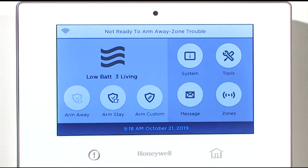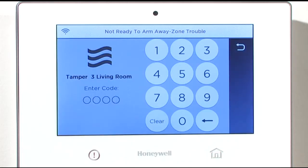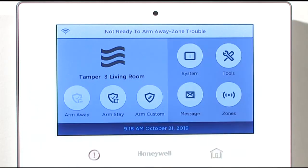Acknowledge the tamper condition by pressing the home key once or twice until you get the enter code screen. Then enter your user code to silence the panel. The panel will display: Disarmed, Not ready to arm, Away, Check.